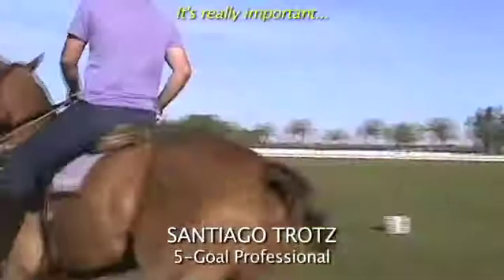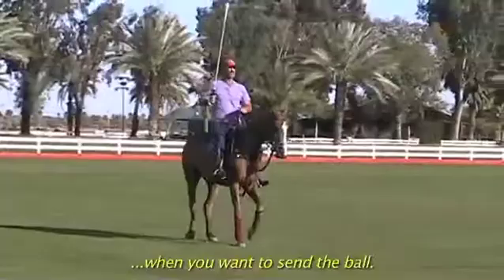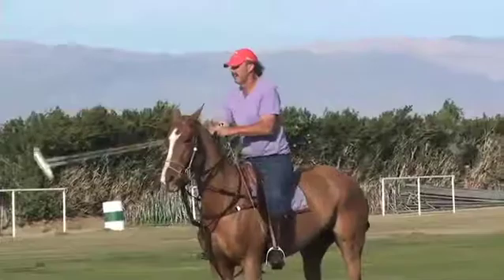It's very important not only when you practice the penalties, but also during the game. You have to finish the swing where you want to send the ball. If you want to send the ball to that way, you have to put the head of the mallet in that direction. You understand me? This is very important — not only with the penalty.